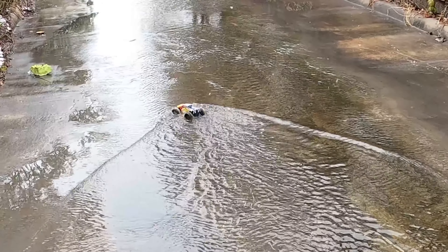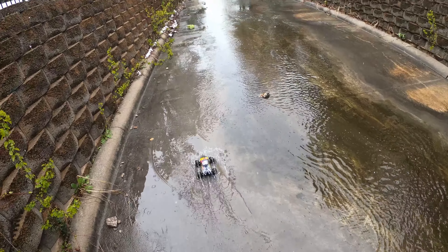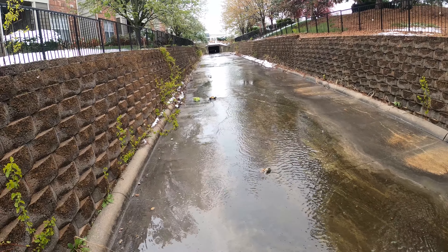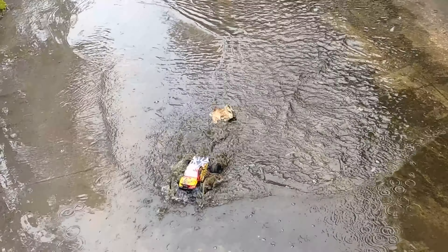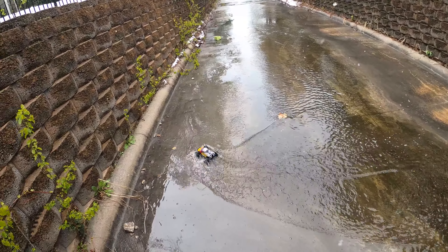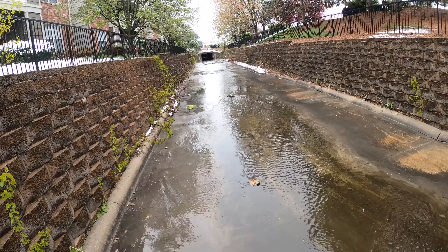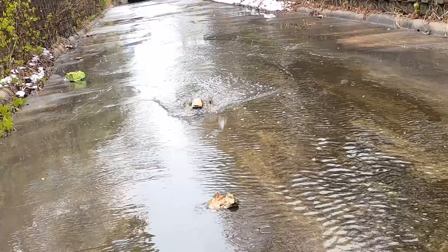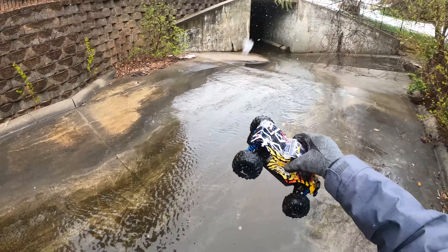Now it's gonna definitely kill it. That's surprising. Oh, I'm so shocked. I'm gonna have to go get it — it's gonna die. Oh, that's so cool. It really is a trooper. Let's get down so we can get a better shot. Oh, it died. That was a little too much water for it.